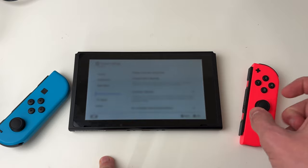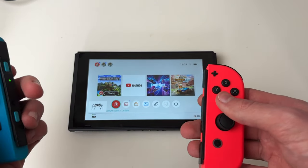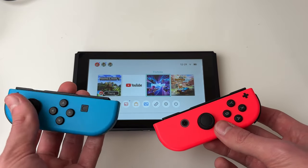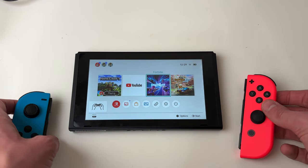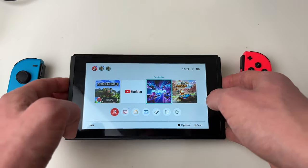You can then go back to your game. You can still use the Joy-Cons — the controls pretty much stay the same. Then all you need to do is go into a game that supports two players and you can get started.